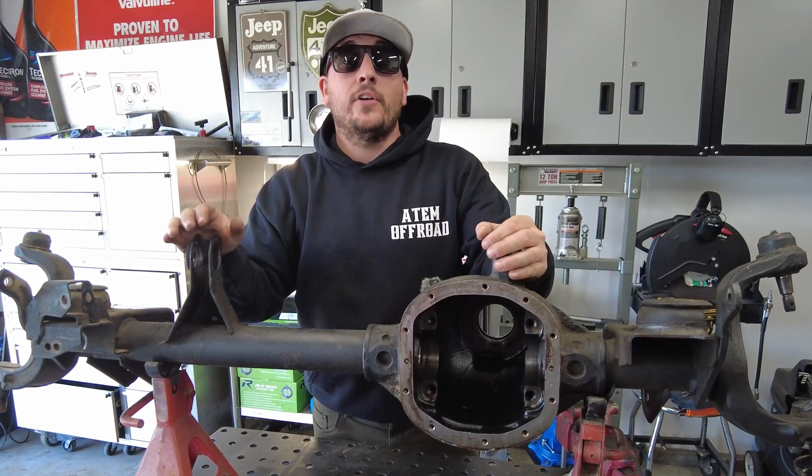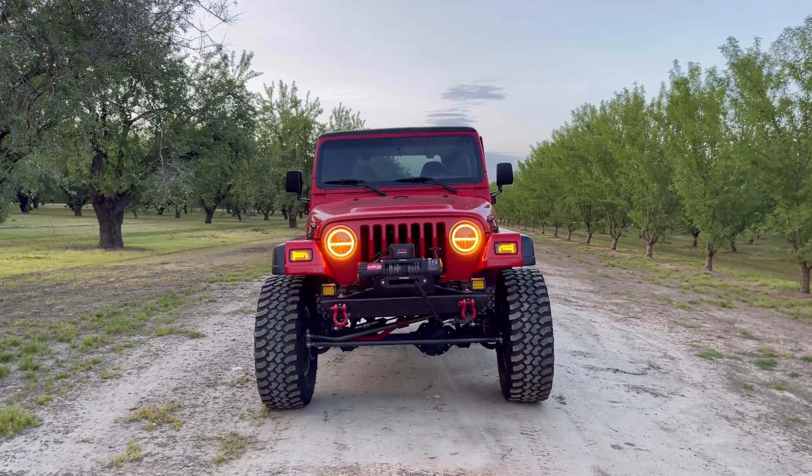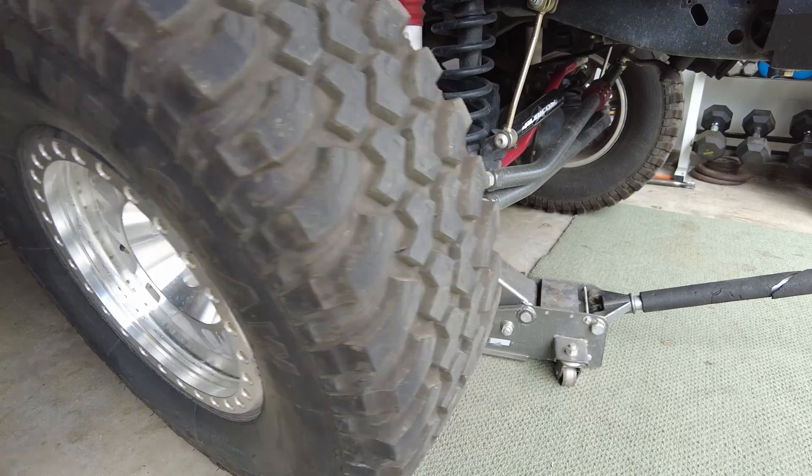The Dana 30 front axle is the underdog of front axles, but if it's properly built up, I think it could easily handle up to 35, even 37 inch tires.